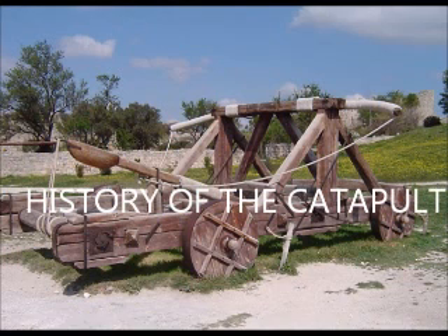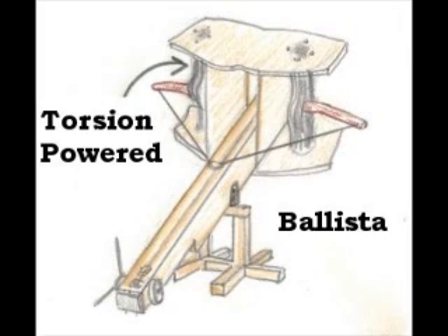So the history of the catapult. Basically, in the Middle Ages, people used siege weapons to attack other castles, and a lot of those types were catapults. The first one is the ballista — it's basically a big crossbow and it's torsion-powered, which is pretty much elastics that launched whatever they wanted to the castle.